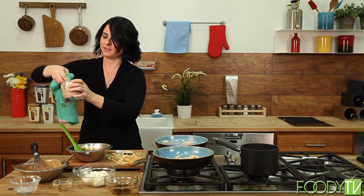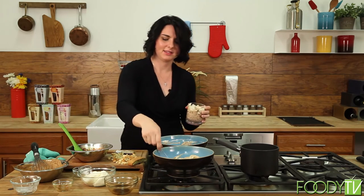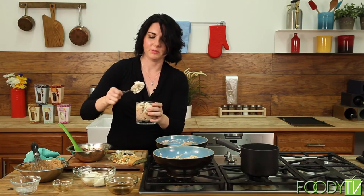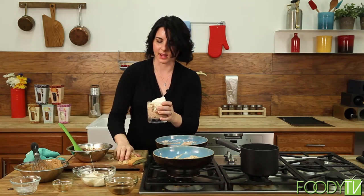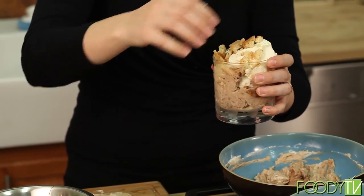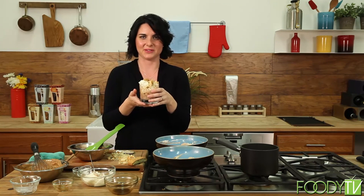We're going to wipe down our sides for a clean presentation. Then right before you serve — a dollop of cream and a healthy serving of biscotti. And there you have it: our delicious deconstructed biscotti tiramisu. Now let's get ourselves ready to enjoy our delicious family-style dinner.